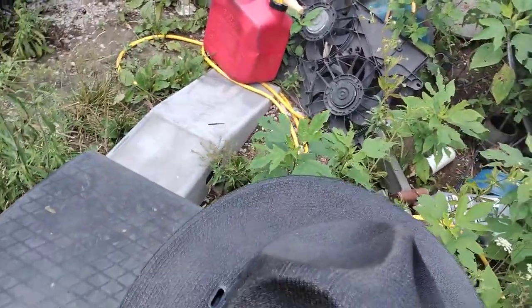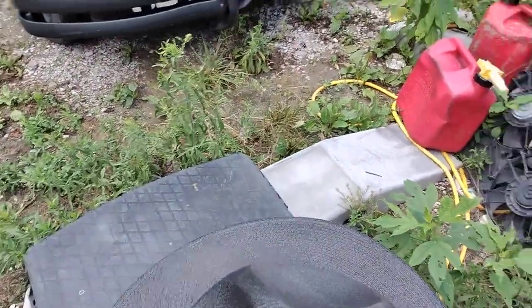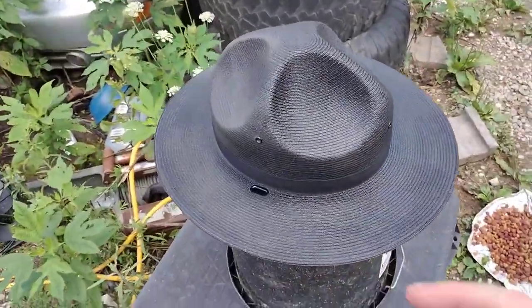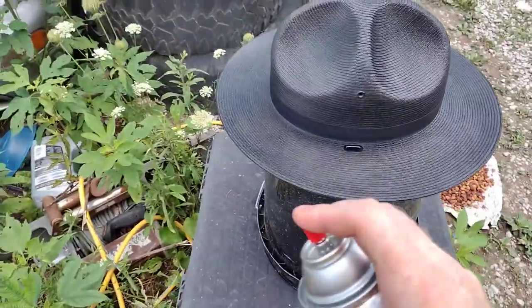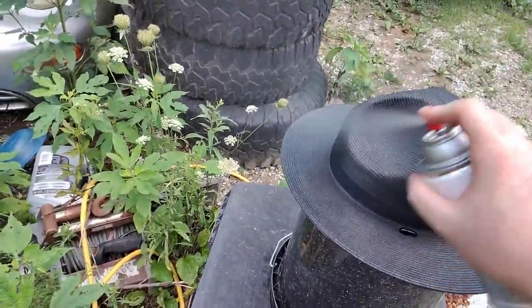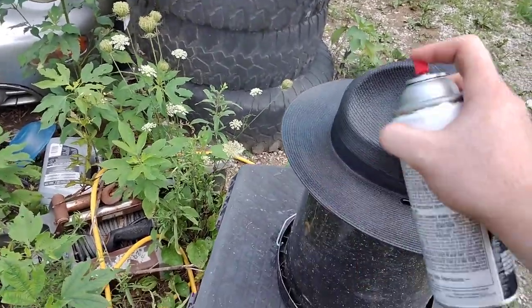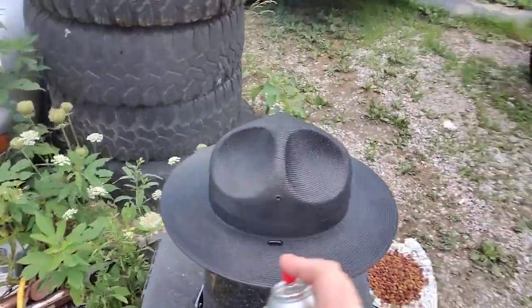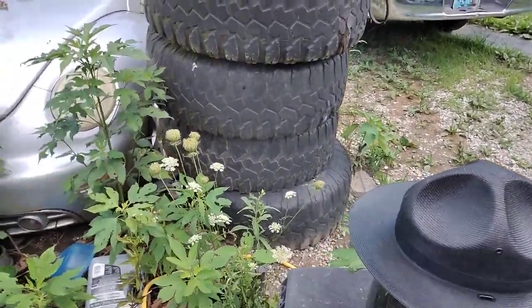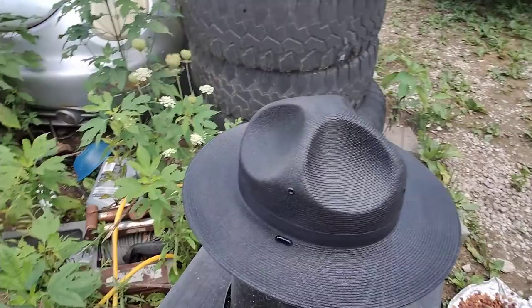It's too nice of a hat, and I'm not a law enforcement officer. Just kind of paint it — don't get it blotchy, don't get right up on it and get any runs on it. Just want to get a nice even coat on your Stratton or Stetson hat.